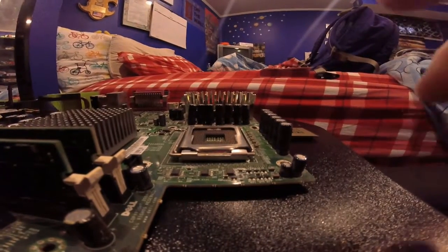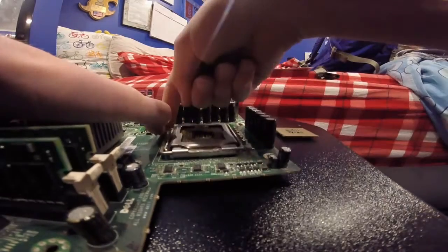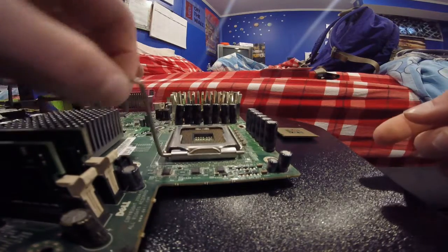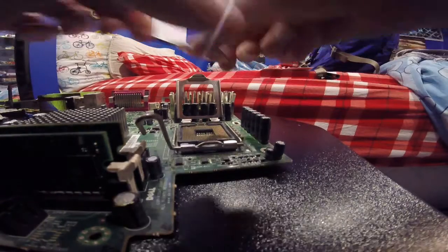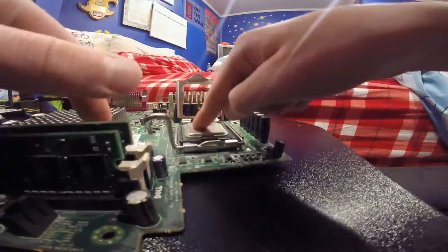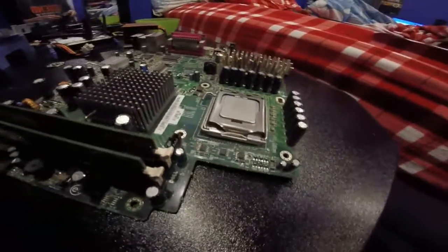Let's move on to the CPU. We have an Intel Pentium 4. What you're gonna want to do is pull the CPU socket lever to the side and then pull it up — that lifts it up. Take your CPU and make sure it is aligned with the little notches on the edge until it fits nice and snug, and then latch it back up. Now your CPU is secured and in place.